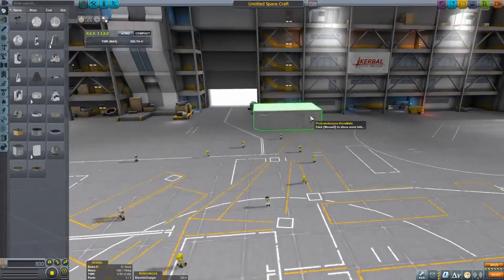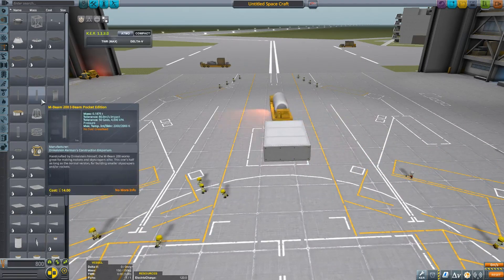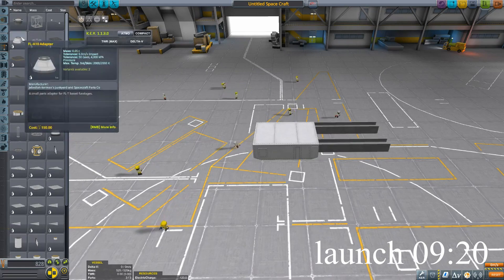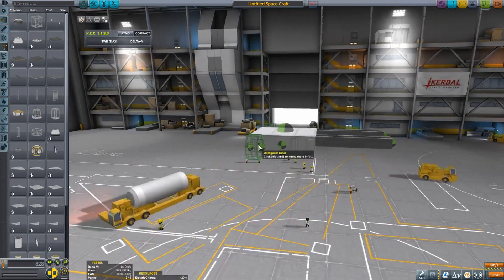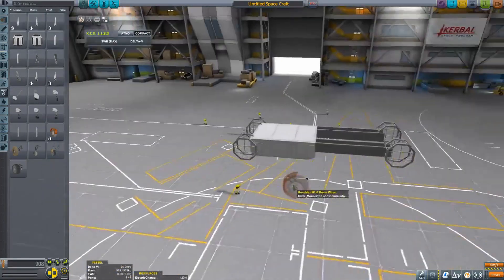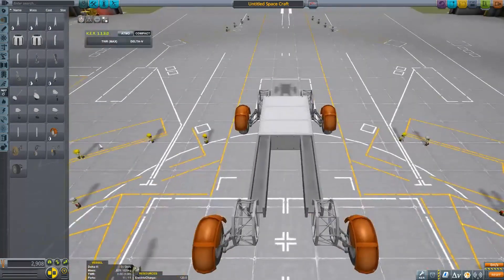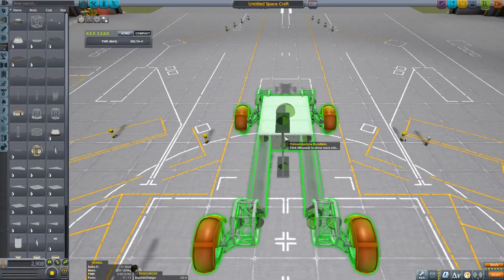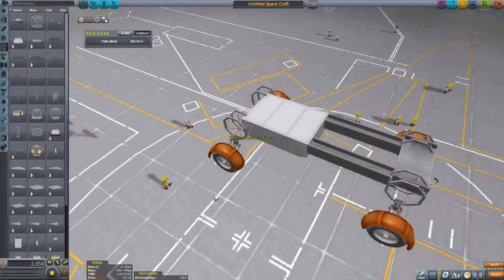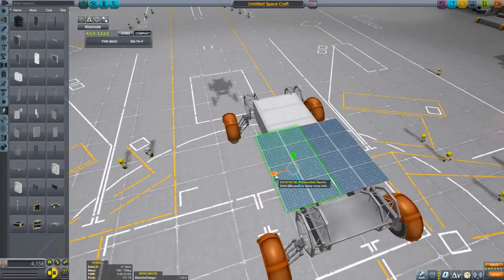Welcome to a new Kerbal Space Program building video. The launch won't be until almost 10 minutes in because I'm going to be using some of the new robotic parts from the Breaking Ground DLC — not a mod — and I really like it.